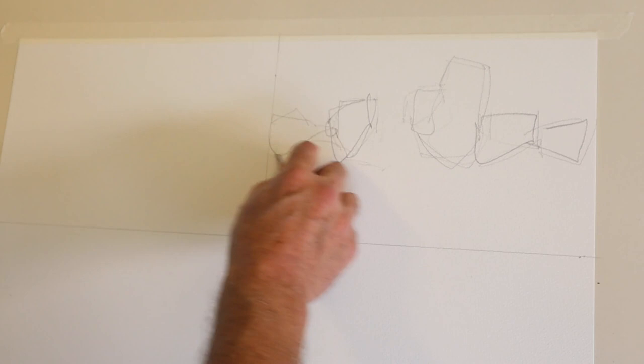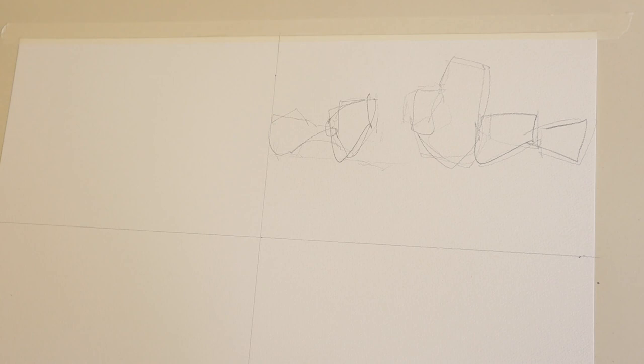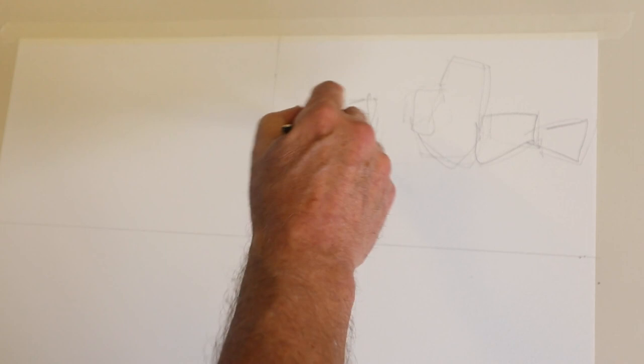I'm starting here with a mix of three colors: quinacridone yellow or quinacridone gold, and lamp black. Notice that my brush strokes are very deliberate — I can almost count them. Each time I make contact with the paper I don't stay there too long. This is the introduction of the third color, which is light red.